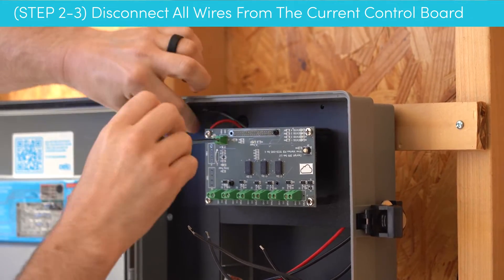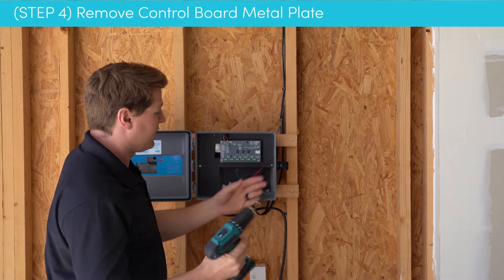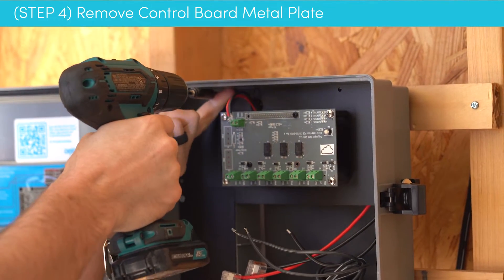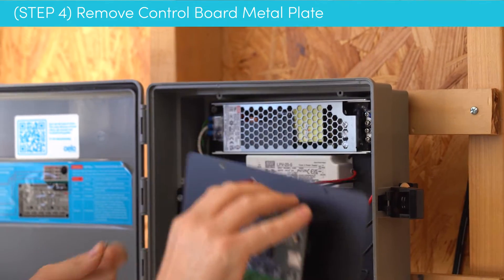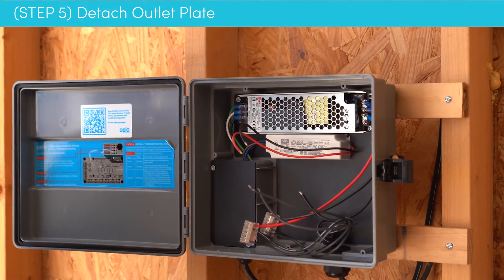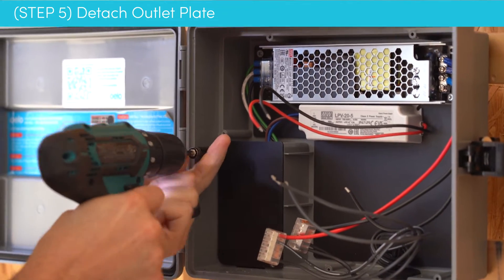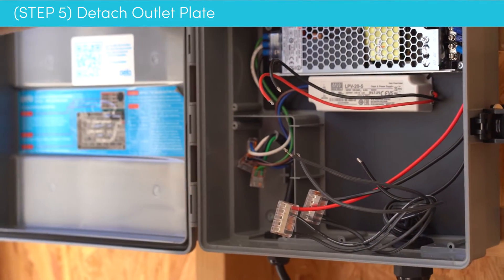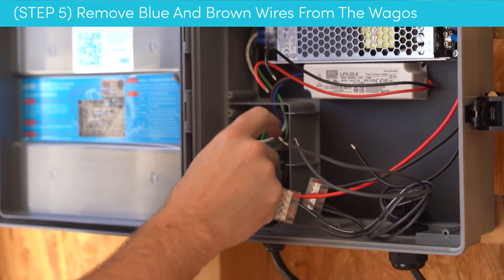Now that those are all disconnected, we'll move on to our next step and undo the screws. We'll take that out and set it to the side. Now we're going to move to disconnecting the wires that are in this outlet compartment. Set those screws somewhere safe because they will be reused.